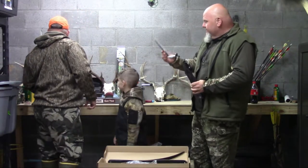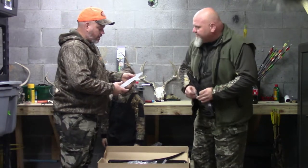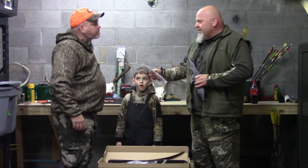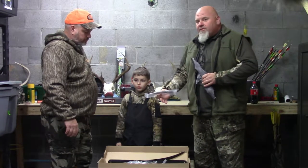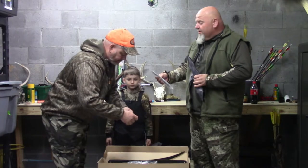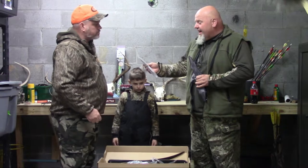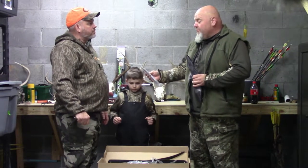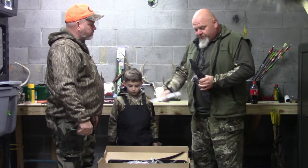Looks like you've got a string here. We opted for a Flemish twist — we had already pre-ordered some strings for these. Got mixed reviews from what I was reading on the strings that come with these. Some say they're pretty good, some say you need a new string. So we went ahead and got a Flemish twist string for this. It's a 60-inch bow, AMO. So if you do order something for it, it'll be an AMO 60-inch length — that's what you want to get.